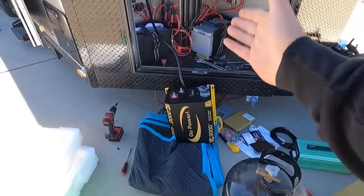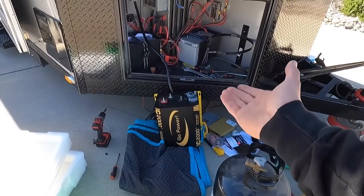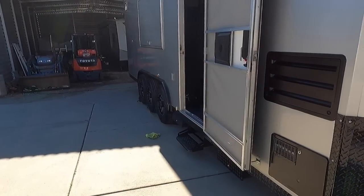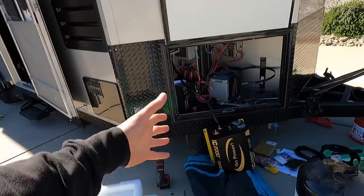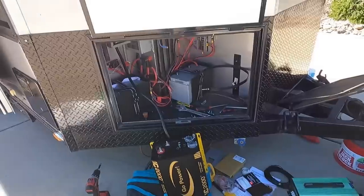I've gone with the Go Power 2000. Pretty much anything I buy, I always go with the Go Power 2000 — I even have one in my Attitude trailer. I know a lot of you guys like Victron. I tried Victron; I'm not really a fan. It's not really simple. This is just so easy.